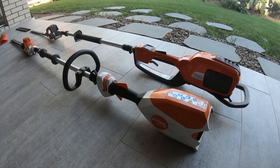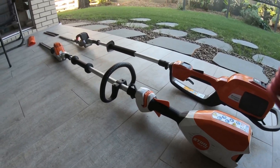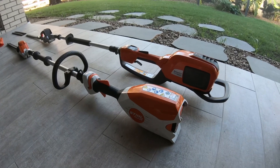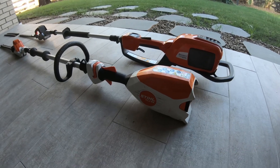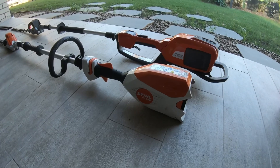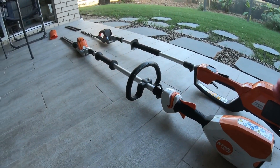Let me know what you think — do you prefer this kind of simple, straight-to-the-point video, or something a bit more produced? Anyway, that's the Husqvarna 520i HE3 versus the Stihl HLA 66 — not really a versus, just a look at them both and the differences between them.